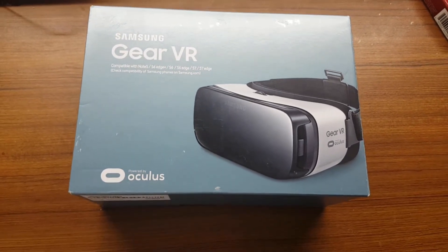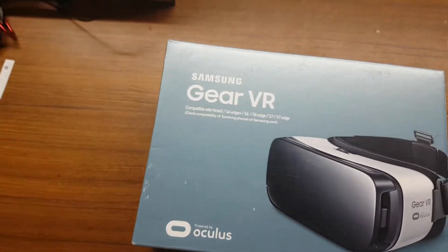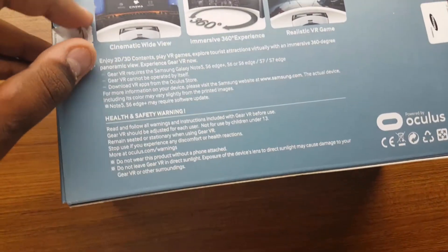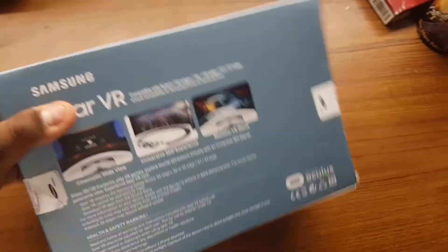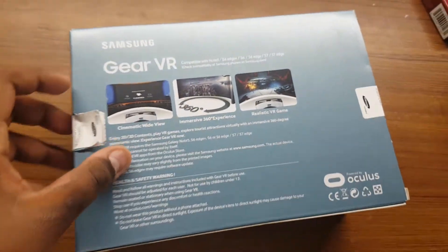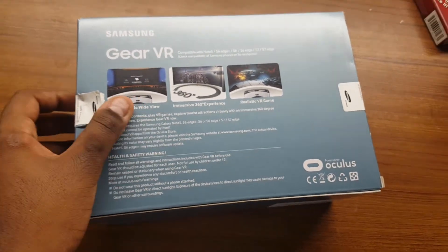So this is the Gear VR box. Frankly there's nothing big to talk about on it. The back is where most of the information is — cinematic wide view, 3D experience. I've wanted to experience a VR headset for the longest while, but the ones in the stores were pretty complicated.